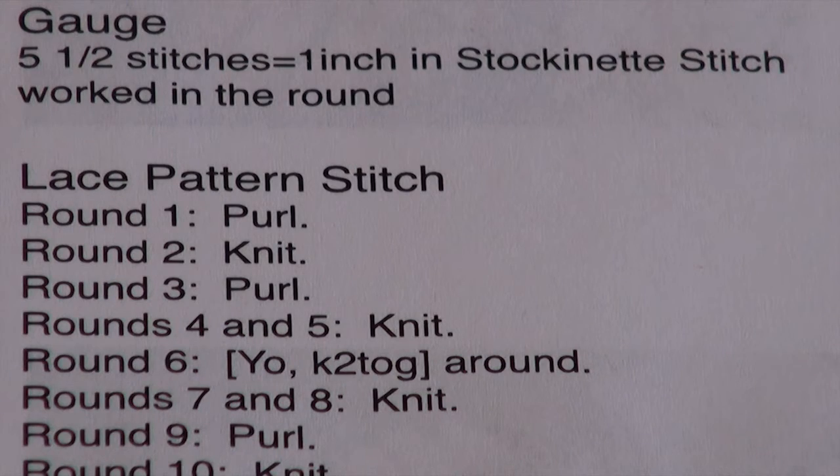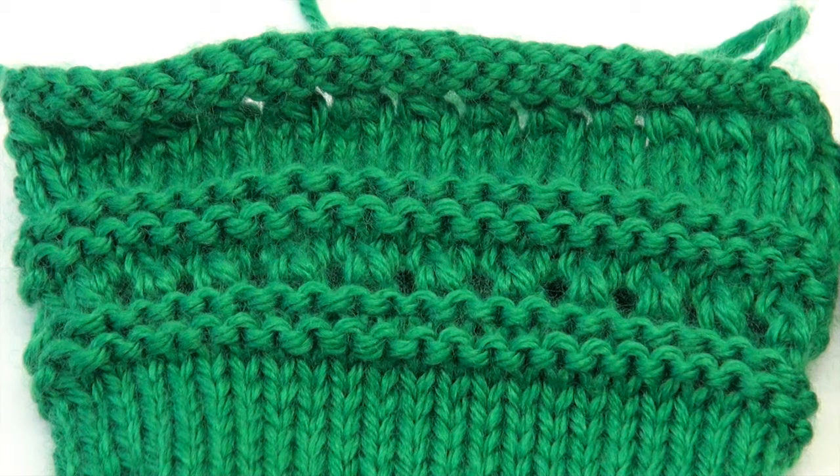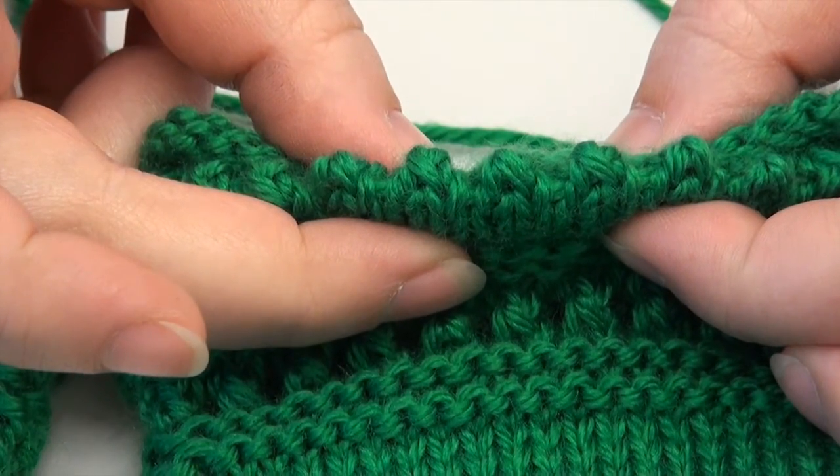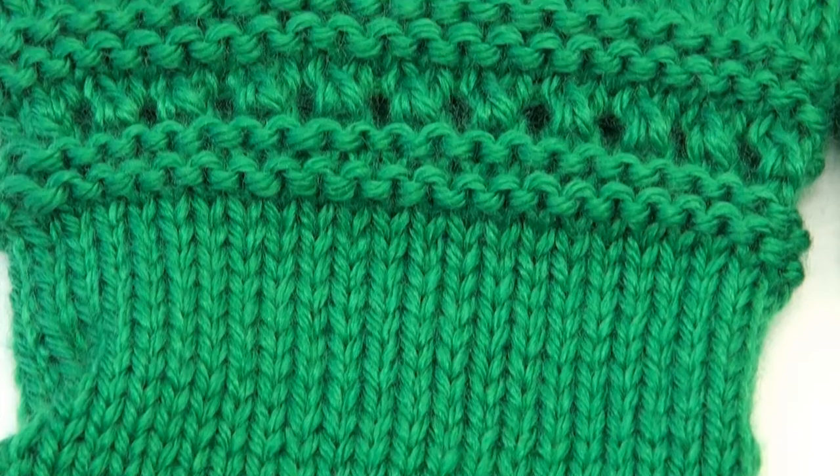Then you're going to do a turning row and another four rounds of stockinette. The turning row is basically an eyelet row with knit two together followed by a yarn over all the way across the round. This creates the turning point for the hem at the top and the bottom of the gloves, and the turning round is actually where you're going to fold the glove under and seam it to make this nice pretty scalloped edge at the top and the bottom.